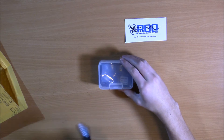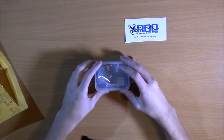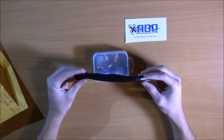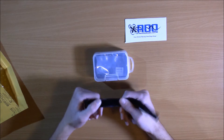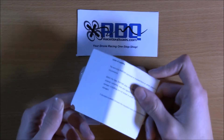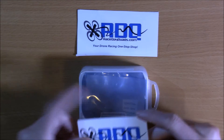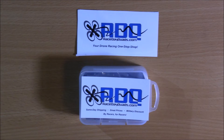This is a really great mountable and switchable receiver, especially for some smaller builds. They were also kind enough to include a battery strap — not just a velcro strap, but one with non-slip material on the back, which is really nice. You can see the Race Day Quads branding on that strap, and this thing comes with a manual that gives you a lot of information and is easy to read.